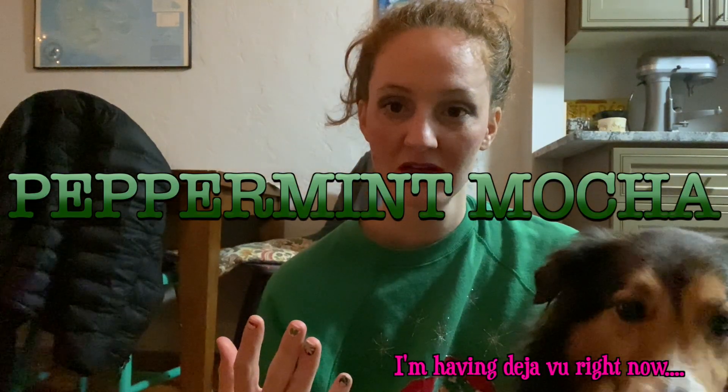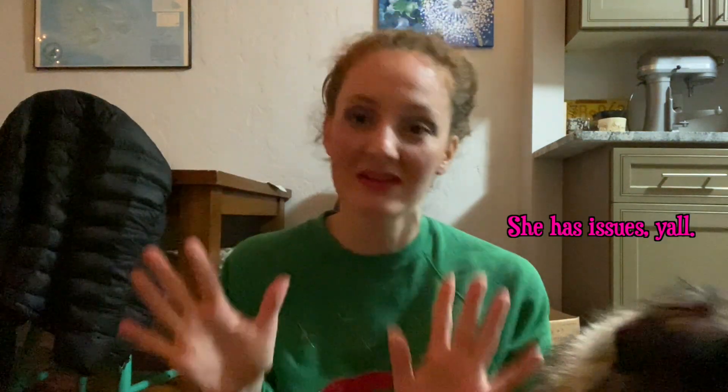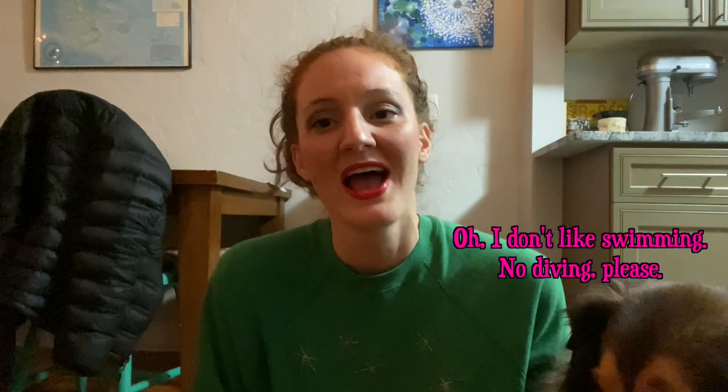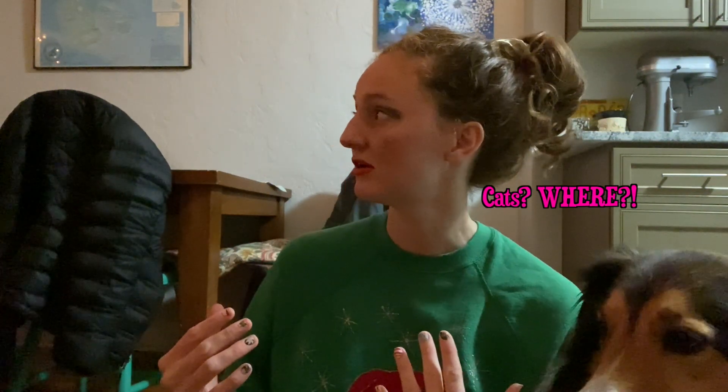The peppermint mocha! Last year in 'A Very Coco Christmas' I did do a peppermint hot chocolate video — I think I actually did two, I'm a little obsessed. So today I wanted to do an in-depth and better dive into how to make the perfect peppermint mocha. This is a Starbucks copycat, and I haven't had a peppermint mocha this season and I need one.